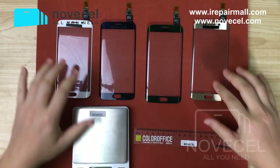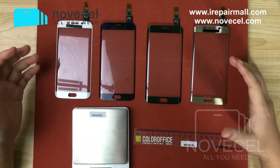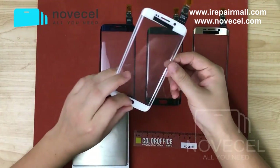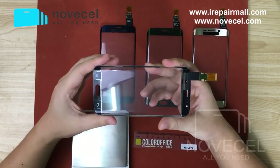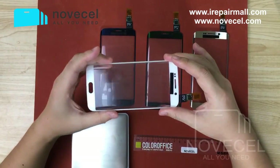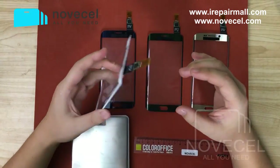Hello folks. In this video I'm gonna show you guys the different colors for the A6 Edge touch. We'll break down the touch on A6 Edge — you may need to replace the glass with touch. So this is glass with touch.